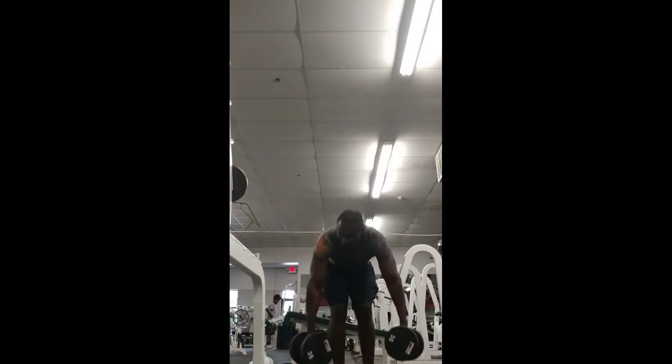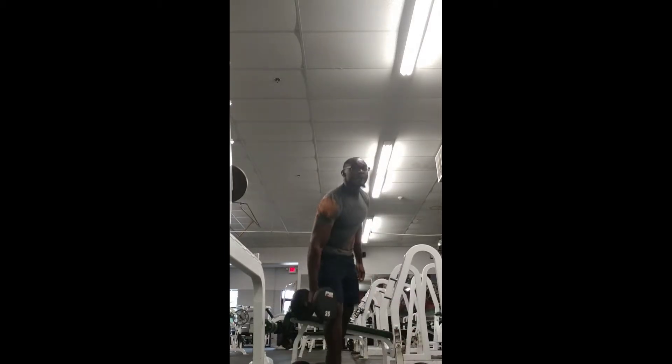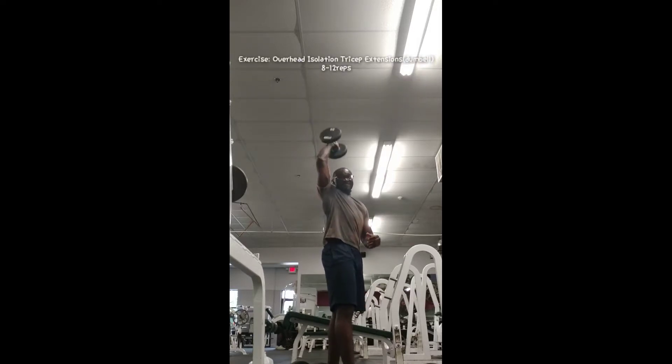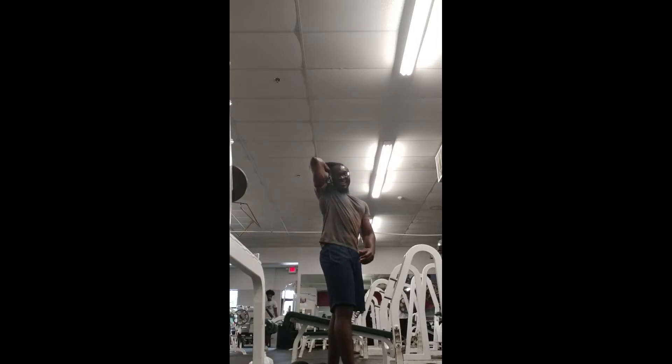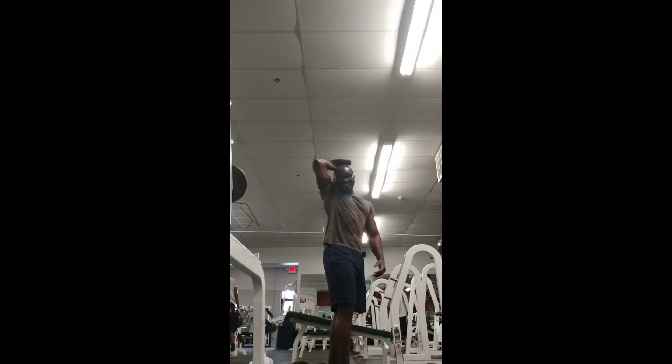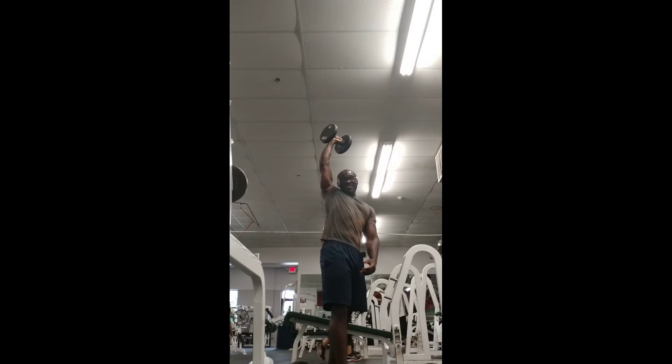Right away grab a dumbbell for the tricep extensions over your head. Control the movement, do 10 reps each side. It's a very good way to switch things up or to hit your arms quick.